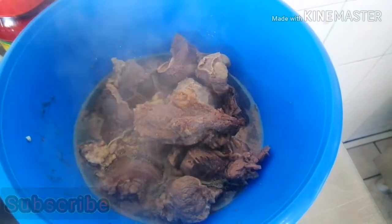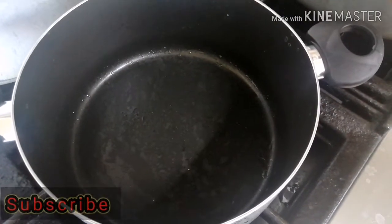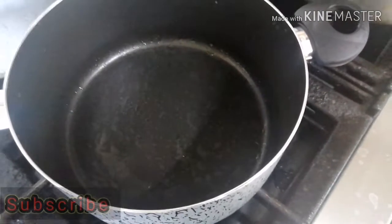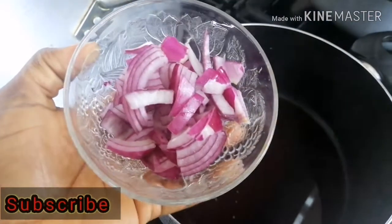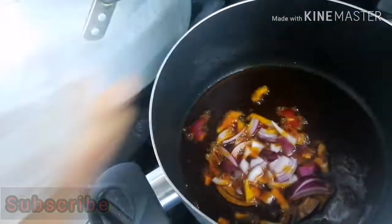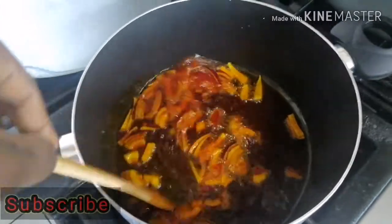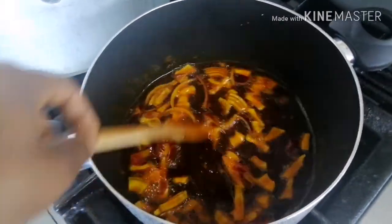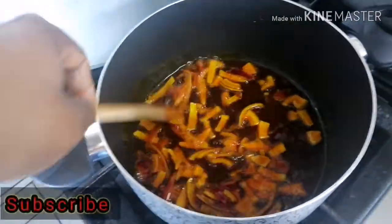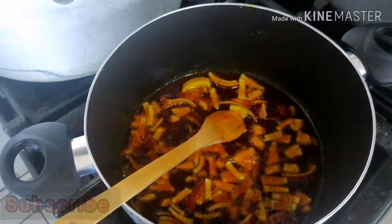Our pot is on fire and I'm just going to add a little bit of red palm oil — not much, just a little to cover the pot because my melon quantity is small. Now I have my half red onion that I sliced into chunks and I'm going to fry it for about two to three minutes before I add my peppers.